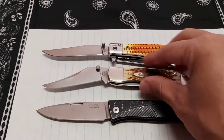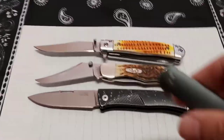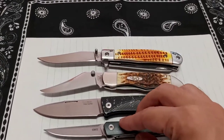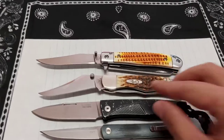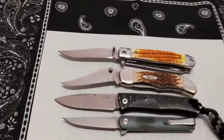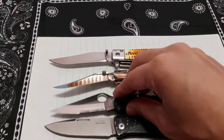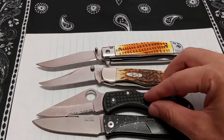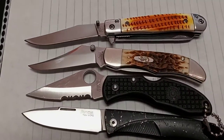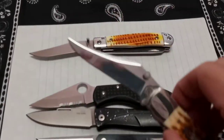Just a little size comparison here — here's the Case next to my Spyderco Delica G2. It's your standard size blade at 2.90 inches, and 3.7 ounces. So it's not heavy — it weighs about as much as a Kershaw Leek. It's definitely pocketable.